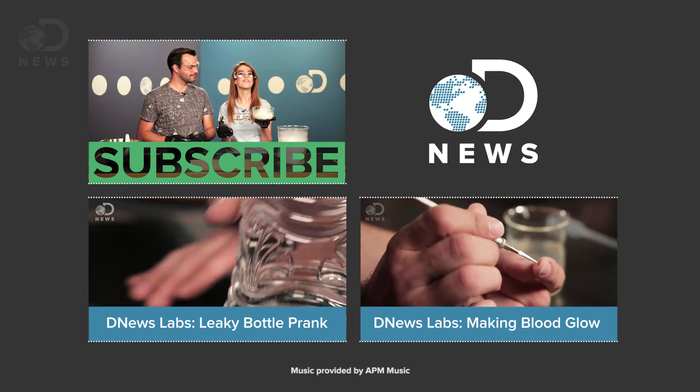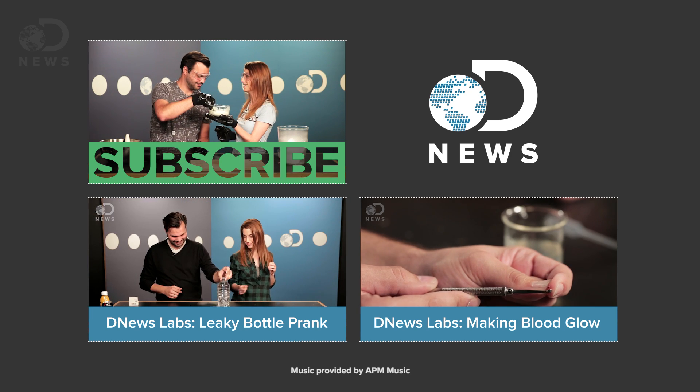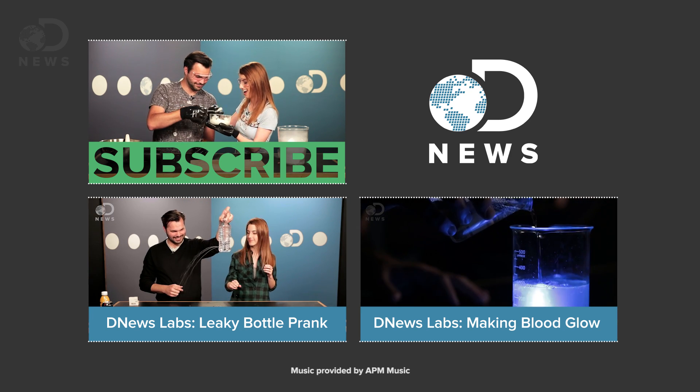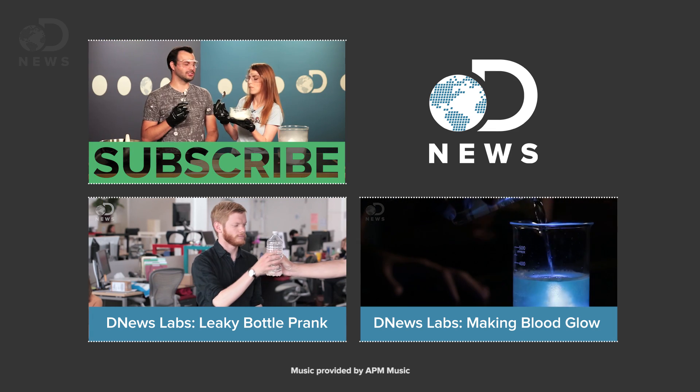Thanks for watching DNewsLabs. Let us know what your favorite ice cream is down in the comments below, and be sure to subscribe so you don't miss a single episode. This is good — the cherries are the best part.